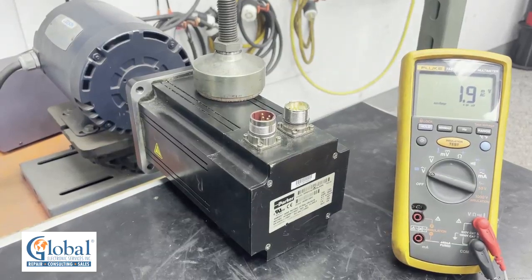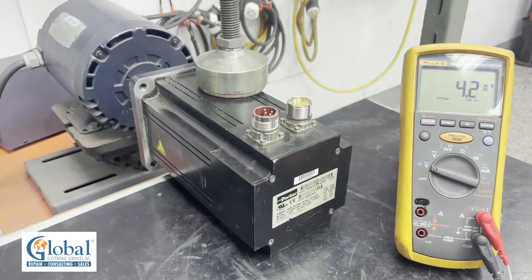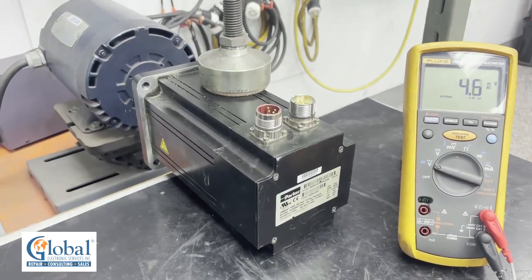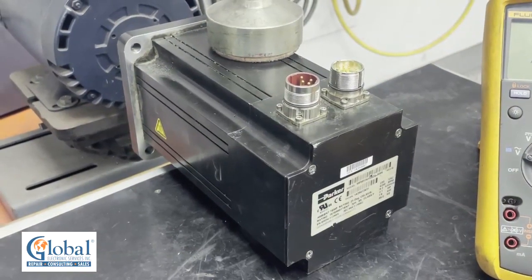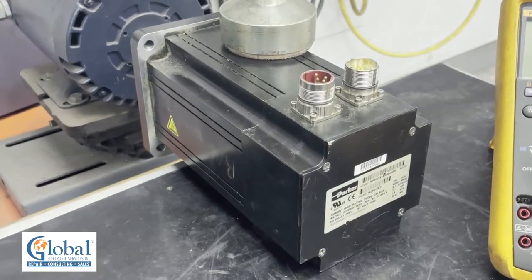In this video, we will be showing you one of the tests we perform on servo motors, which is called a KE test, or voltage constant test. This test will be used to identify if the motor has any problems with the internal permanent magnet on the rotor.